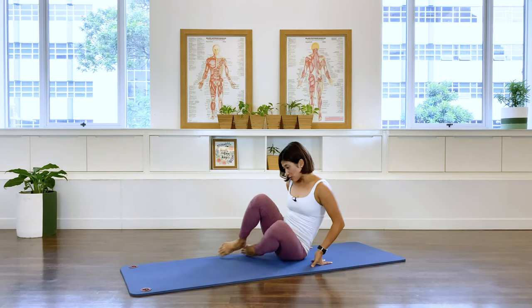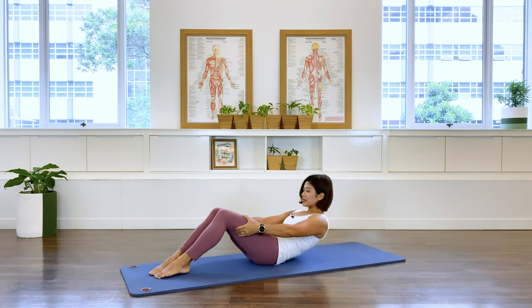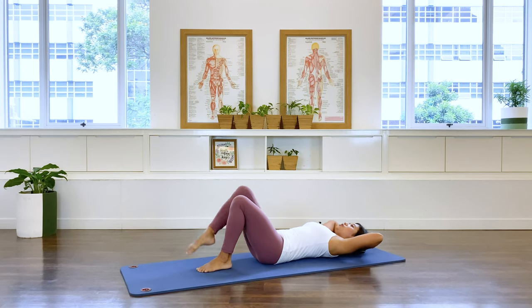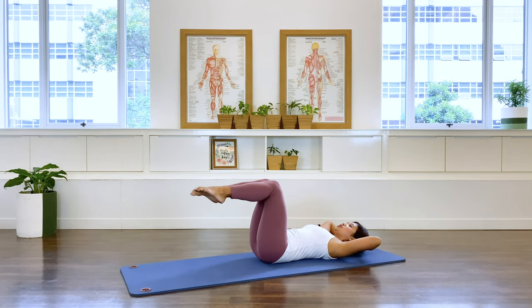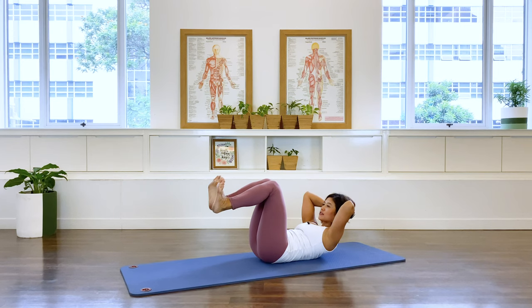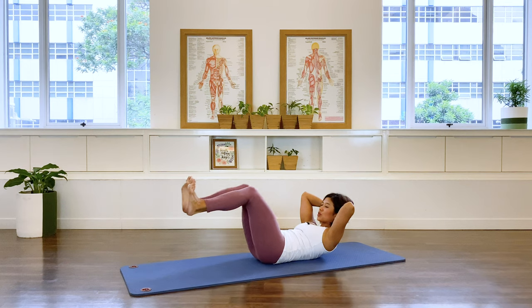Lie supine, lie on your back. Interlace the fingers behind your head. The first exercise we're going to do is taken from the footwork series from the reformer. Take the legs up to table position, breathe, and lift the chest up into a chest lift position. Flex the feet, keep the feet together, then extend out and pull it in.